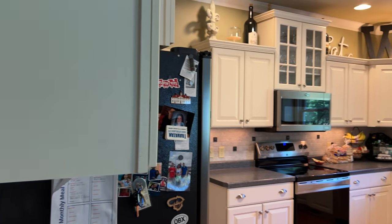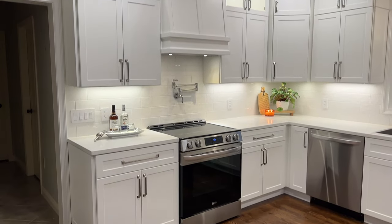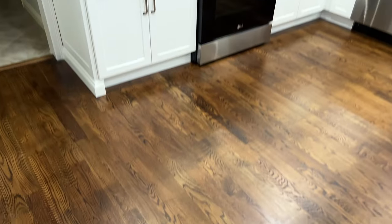Hey, what's going on guys? I'm Ryan the Random DIY Guy here and today I'm going to show you how I took my kitchen cabinets from looking like this to this — refacing with Front and Center Cabinet Doors. Let's get into it.